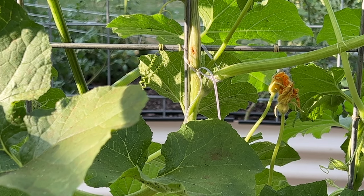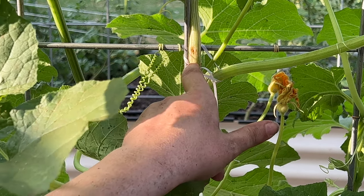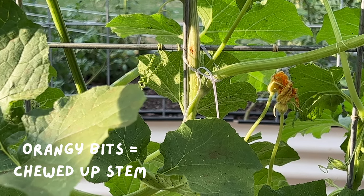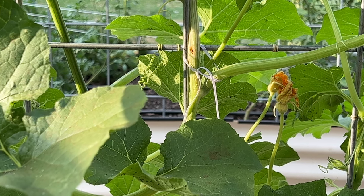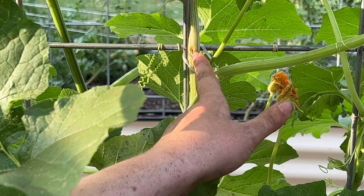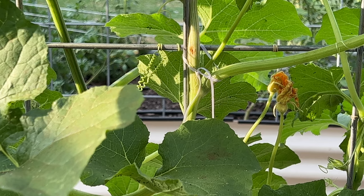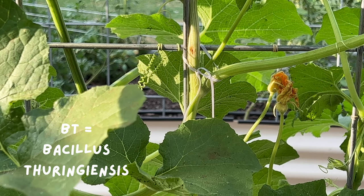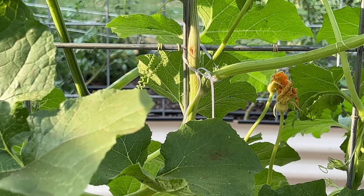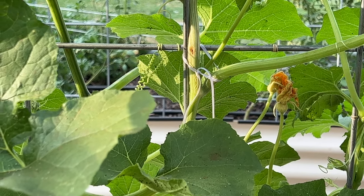When vine borers bore into the vine, they leave behind what looks like orangey bits — it's essentially the bits of the stem that they've digested and left behind. So here it looks like a vine borer might have gotten in. There are a couple things you can do: you can try to spray BT into the hole and hopefully the borer is close enough to eat it and die, or you can actually cut open the stem — which is not going to kill your plant — and try to extract the borer.